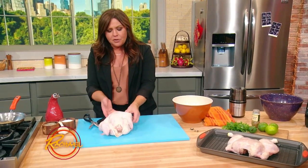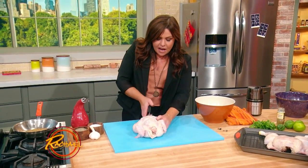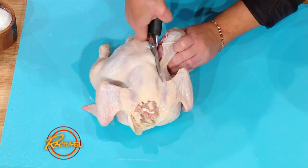What you need to do is flip the chicken breast side down and find the backbone — you can literally feel it. Get some poultry shears or good strong kitchen scissors, and all you're going to do is remove the spine of the bird. You cut literally right through and down each side of the spine.